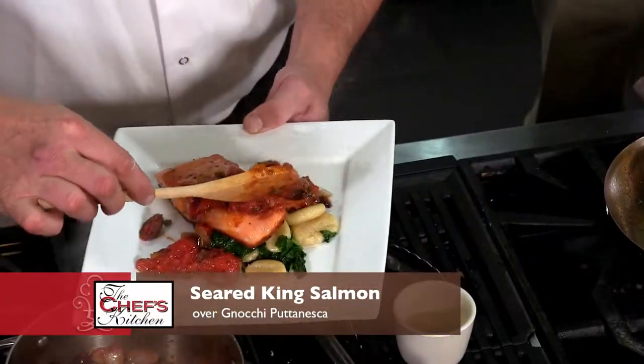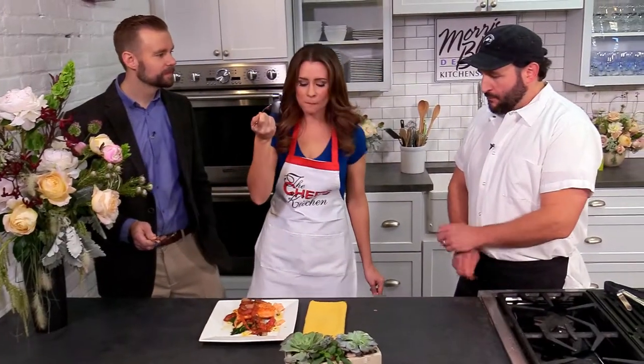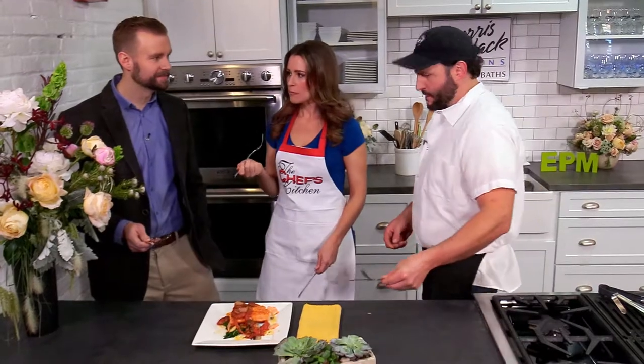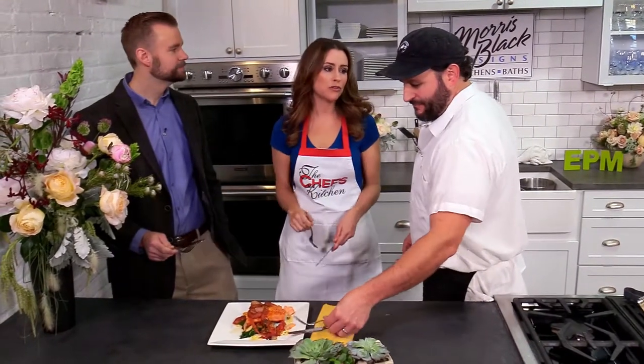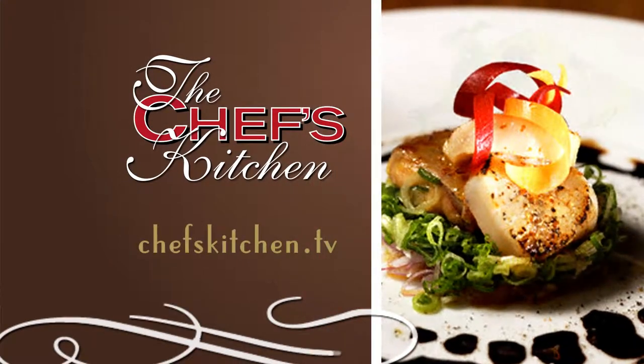It's a beautiful looking plate, and the sauce — this looks amazing. Fantastic. Wonderful having both of you on the show today. To see today's recipe, log on to chefskitchen.tv.